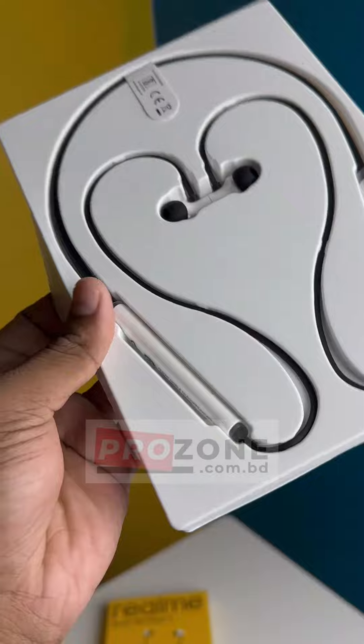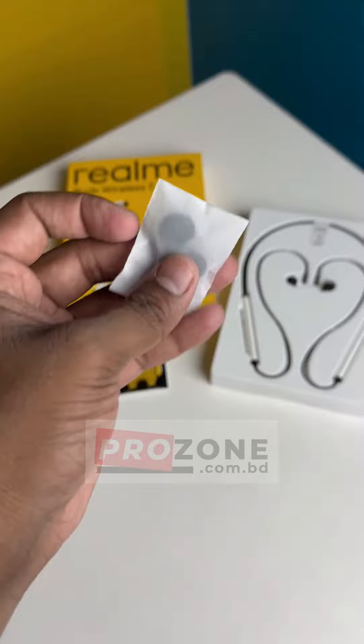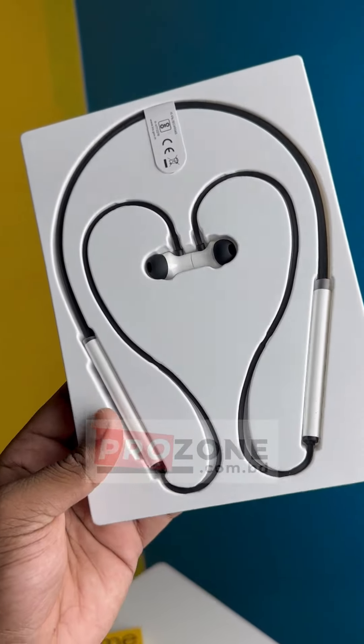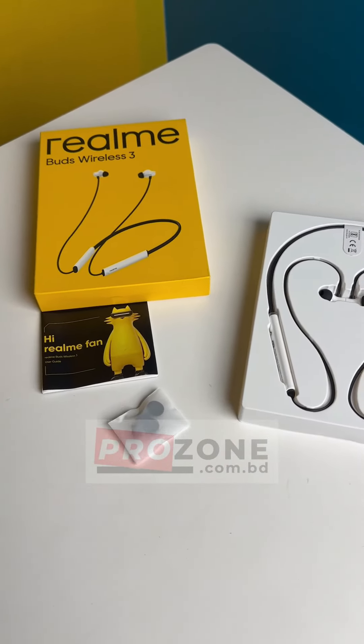The design is white and black — it has a full design. There is a box with extra tips. If you need a little bit more, you can use a Type-C cable. So this is a neckband, and we have a great experience.